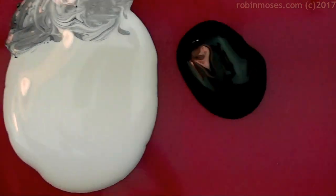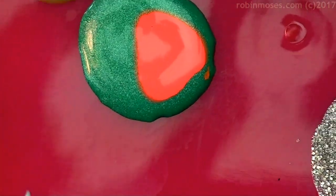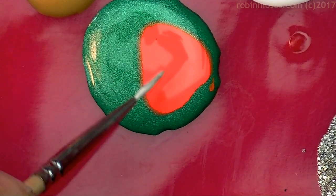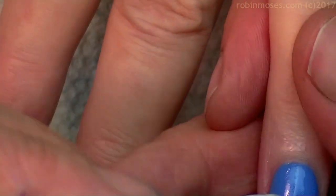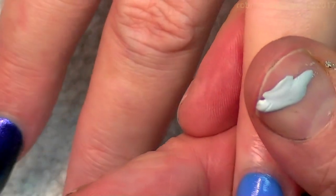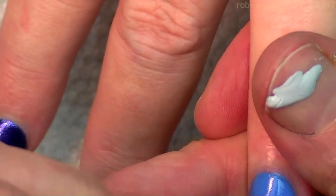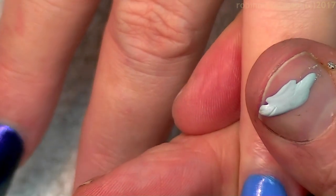I have my palette out. It has gray and white and black and then orange and yellow and some gold and some green with some orange in it. When you mix orange and green together it makes it a little bit less bright, so I'm going to mix those. I'm going in with my liner brush that you can get at robinmosesnailart.com and putting in some daisies.